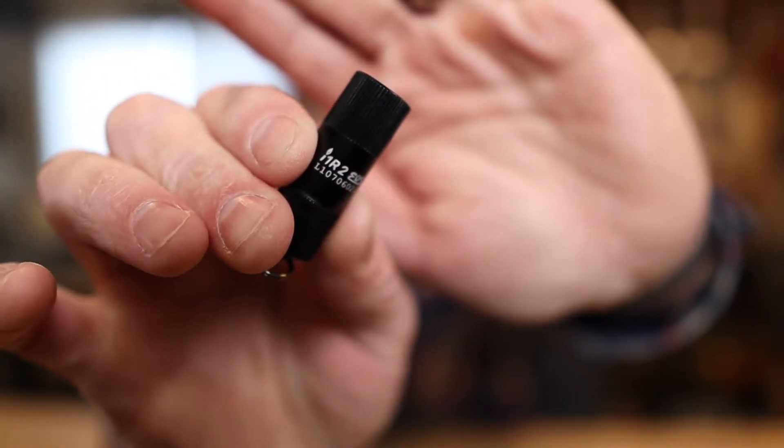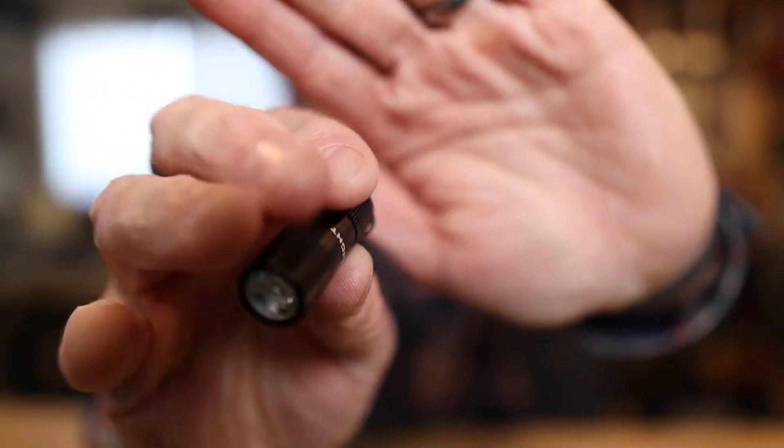The next light is even smaller and this was one I kind of didn't give much thought to, but it's pretty cool. This next one — again, Amazon link in the description — is the Olight I1R2 EOS. I'm not sure why they call it EOS, it's not a Canon lens, but this is the light.